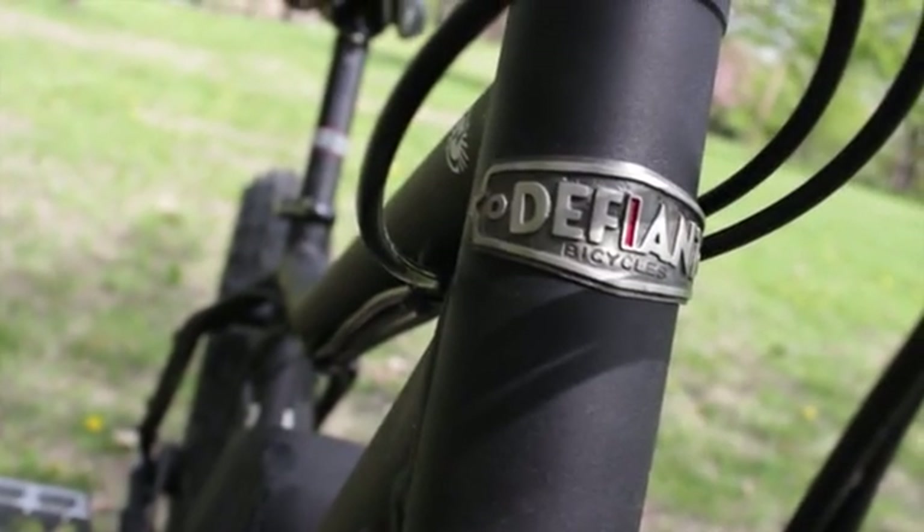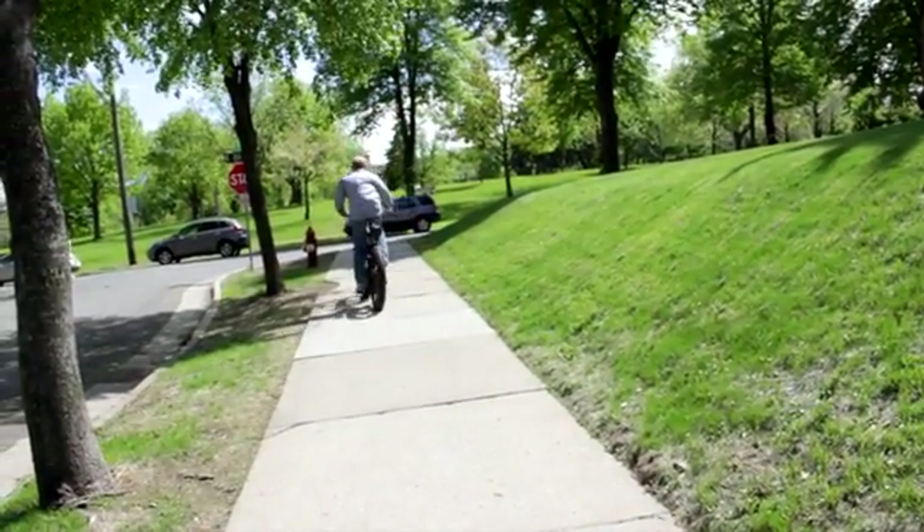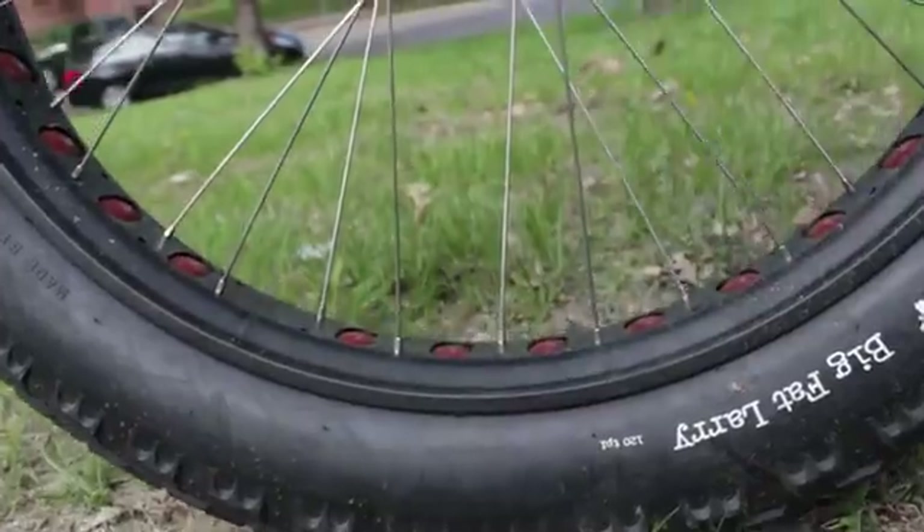The original idea kind of stemmed from me wanting to ride my bike through the winter. I started out on a road bike and I just kept falling on the ice. It was about that time that I first saw the ultra fat tire snow bikes and I thought I would give that a try, but it was slow, so I thought why not throw the electric motor on it — and I took it out and it was awesome.